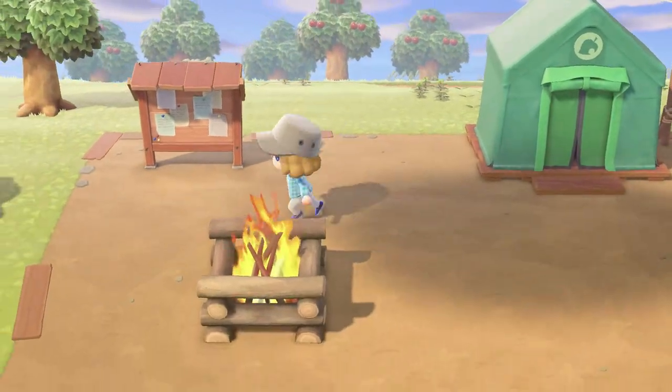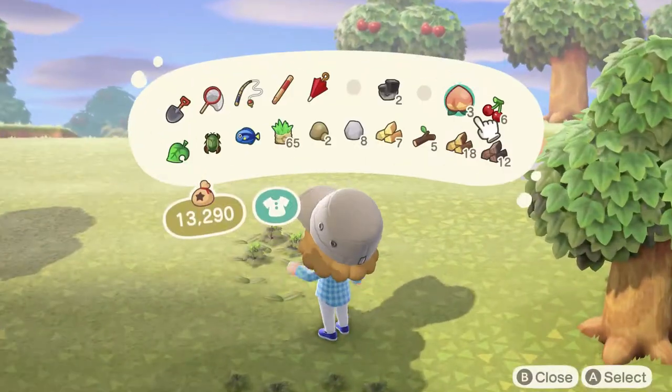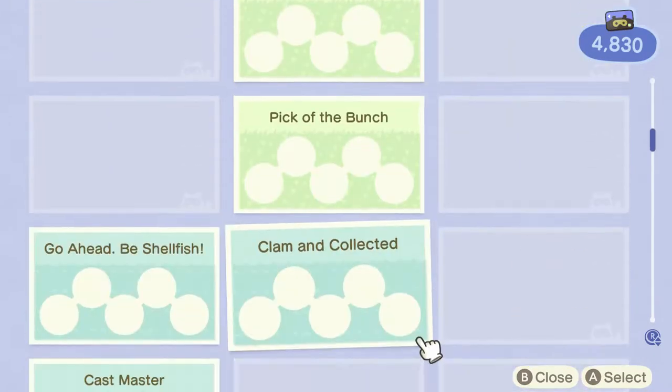Hey there everyone, this is Danielle playing some more New Horizons. This time we're going to focus on getting enough Nook Miles to pay off our first loan. We've nearly got enough, so there's just a few more things we've got to do to reach 5,000.